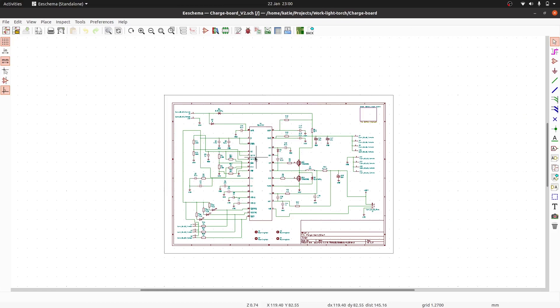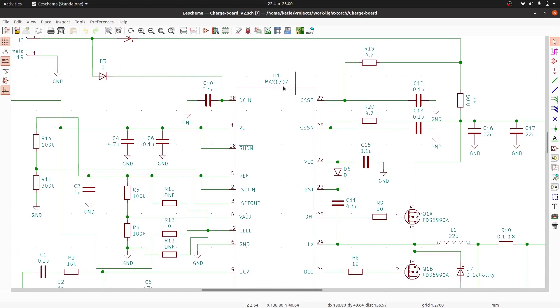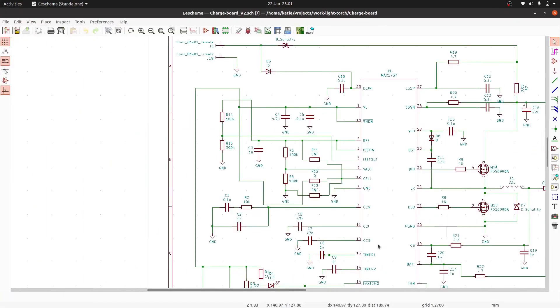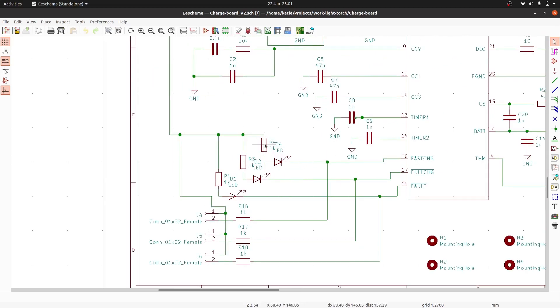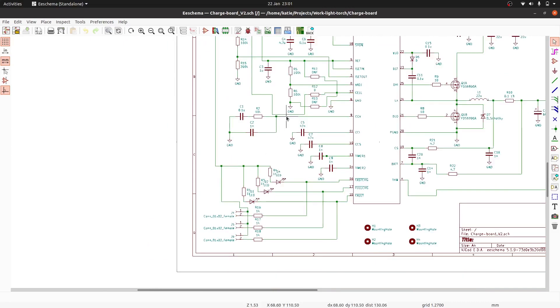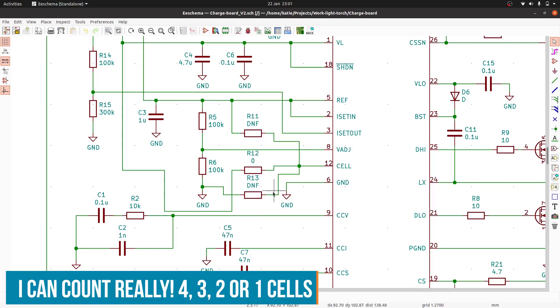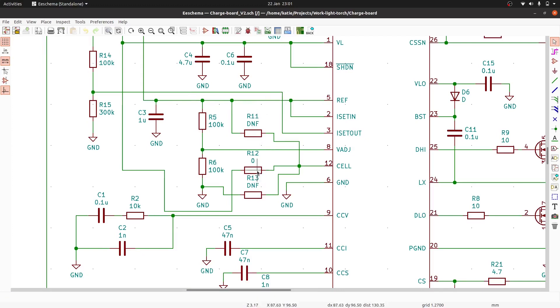Here's the schematic. The circuit mainly revolves around the MAC1732, which is a switch-mode lithium ion battery charger — it handles all our battery management. There are LEDs for fast charge, full charge, and fault states. I've set it up with a zero ohm link and some do-not-fit resistors. For this case I'm using a 4-cell battery, but I've given myself options to configure it for 3, 2, or even 1 cell in the future.